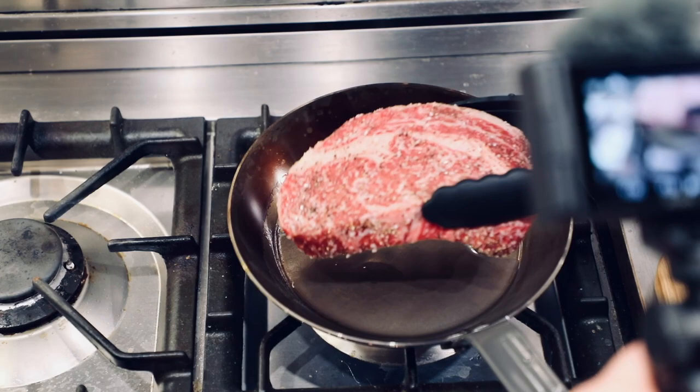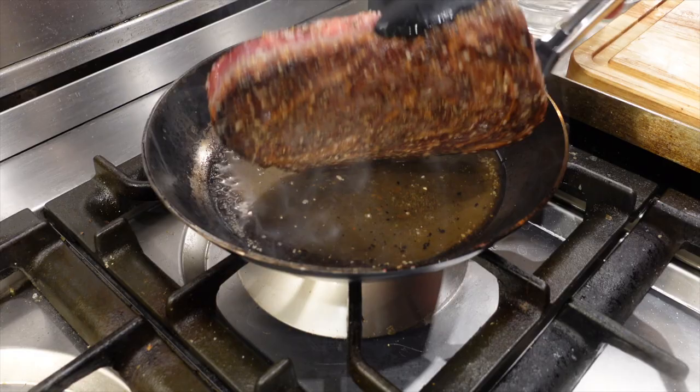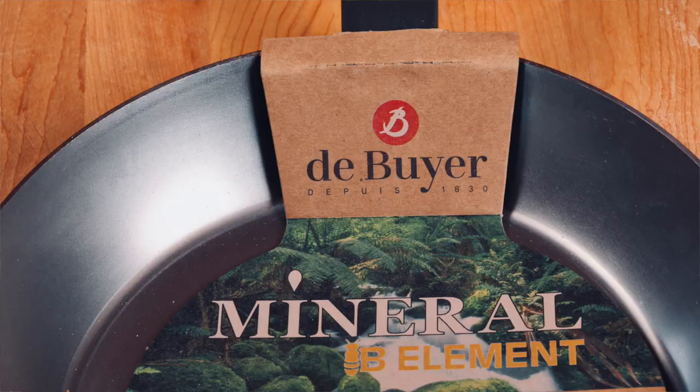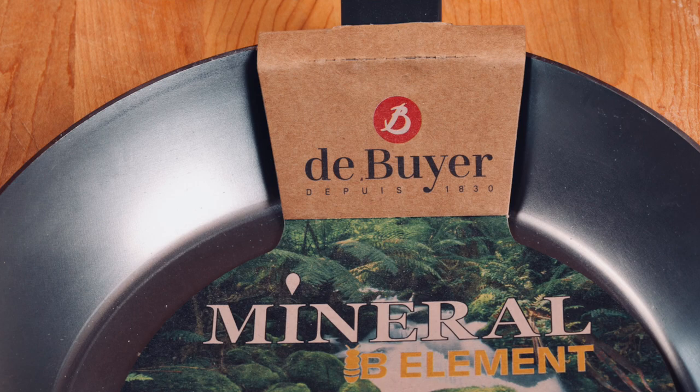Just grab your meat, rub it with a little oil, add a little salt and pepper. Crank your stove up to high, heat a carbon steel skillet up. Sear the heck out of that steak in a tablespoon of peanut oil for about two minutes per side, depending on the thickness of the steak. Take it off the heat, add a little butter, a little rosemary, then finish that steak in a 400-degree oven for four or five minutes or so until it's done the way you like it in the middle.